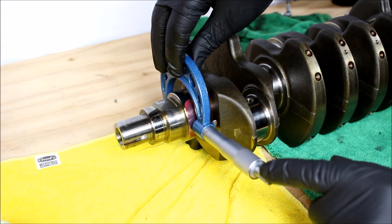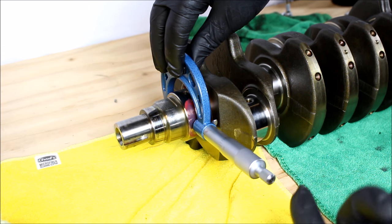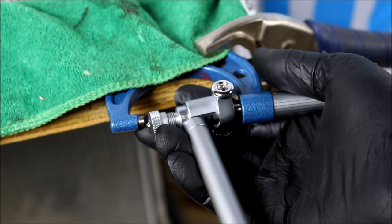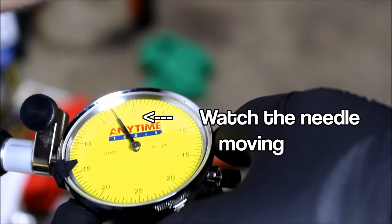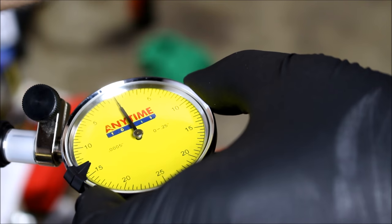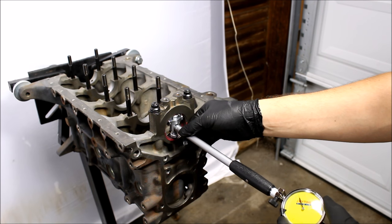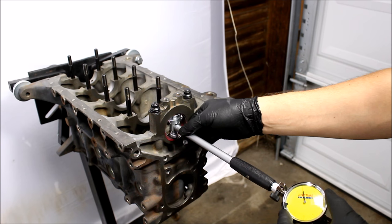Once you find the fattest part, tighten down the end of the micrometer. You don't want to over-tighten it — it's kind of like a little torque wrench. When you have the proper measurement, it should be able to slide over the crank with a little bit of resistance. To set up your bore gauge, put it in between the micrometer and move it back and forth. As I move this back and forth, that needle is moving around, and I'm going to set that highest point the needle gets to at zero. Throw some assembly lube inside your bearing and move the gauge up and down until it's perfectly centered in the bearing. The lowest value that needle hits is your bearing clearance.